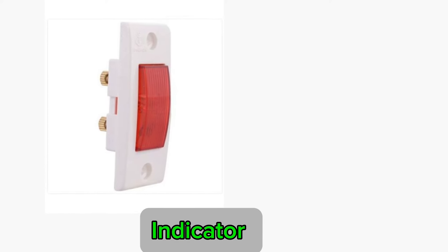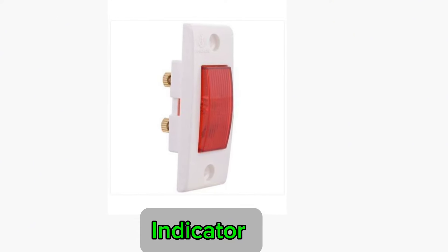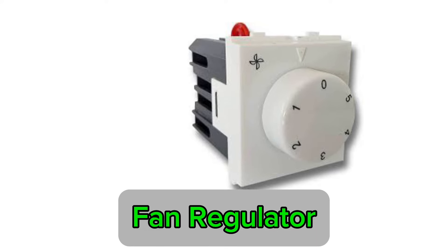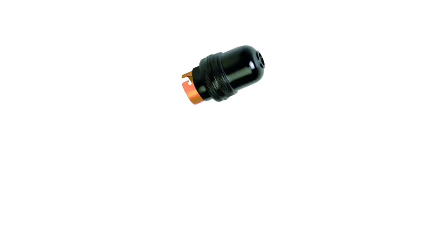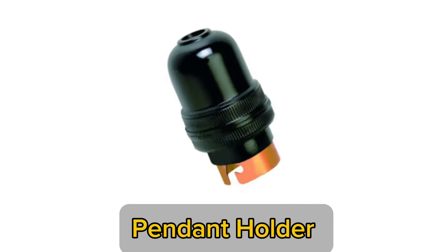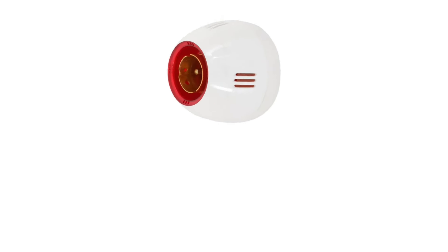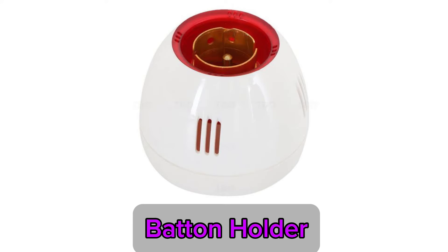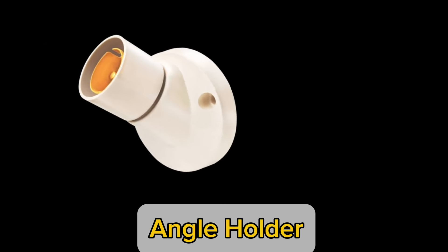Indicator. Fan regulator. High step. Pendant holder. Baton holder. Tangle holder.